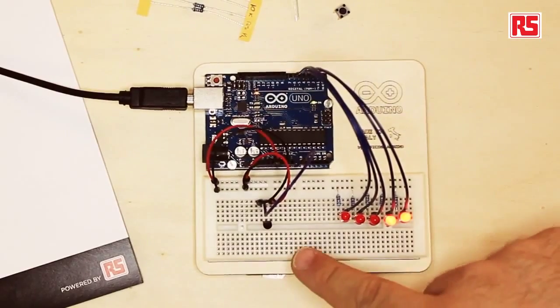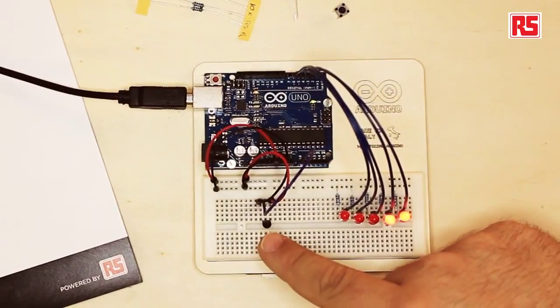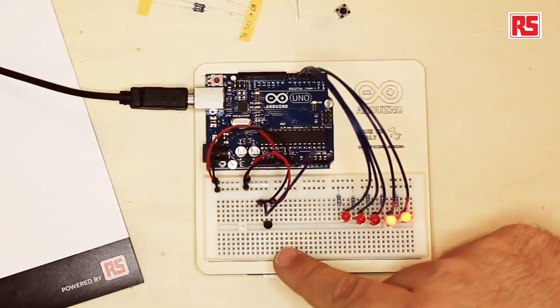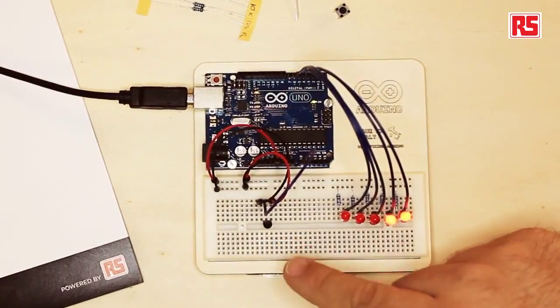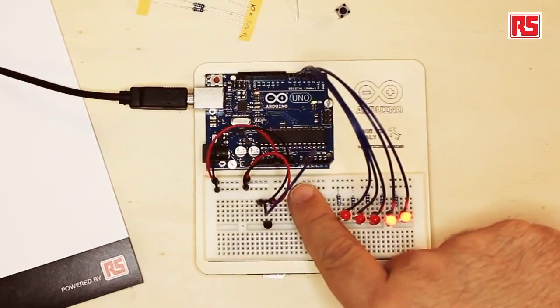We wired up the sensor by providing power and a connection to ground, and then the sensor has a third leg that we connect to analog input 0. Whenever the temperature changes and the voltage changes, the Arduino uses a new instruction called analogRead that gives us a number we can use to calculate the actual temperature.